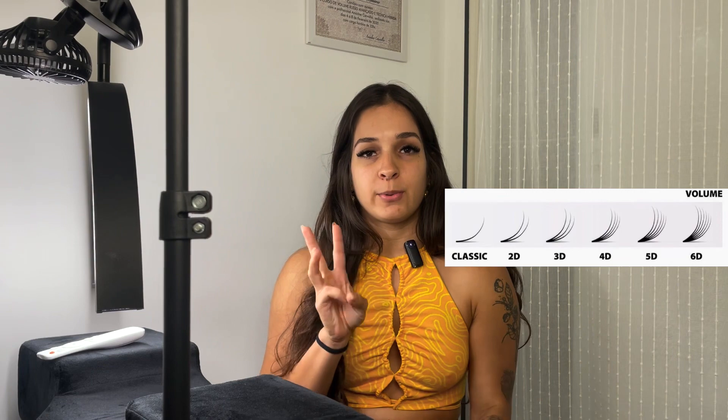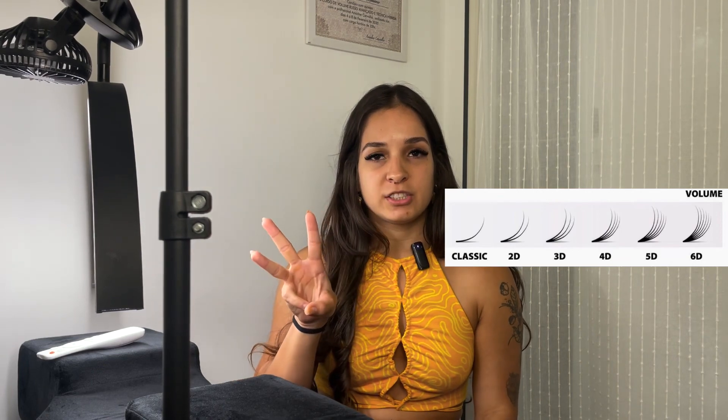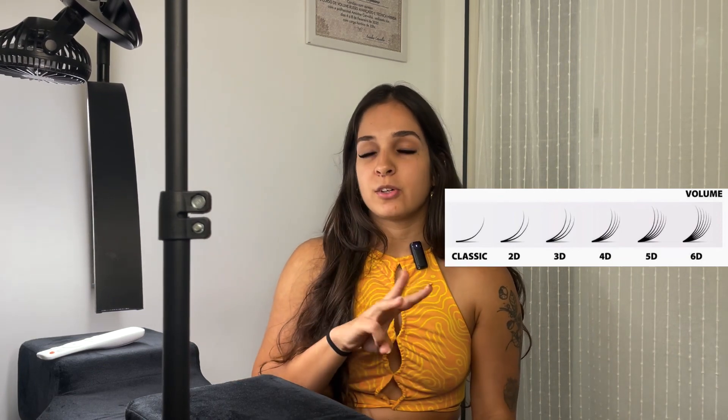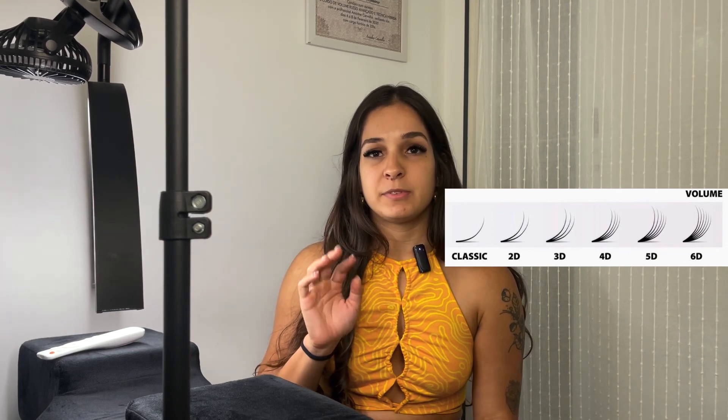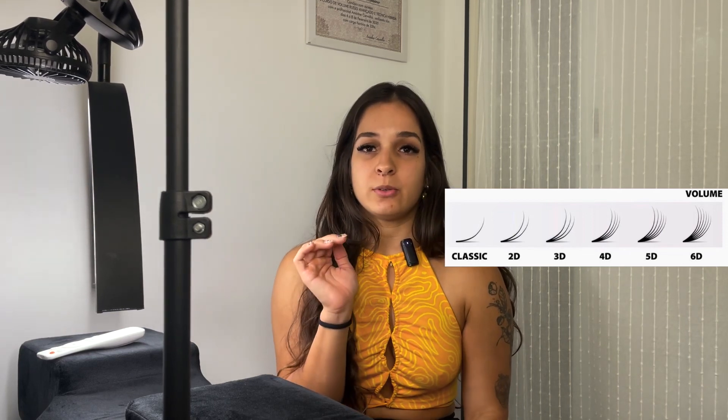Moving on to volume lashes — when I learned, there are basically two types of volume. You can do Russian volume, which is usually from 3D — meaning three extensions per natural lash — up to 6D, which is six extensions per natural lash. That would be considered Russian volume.